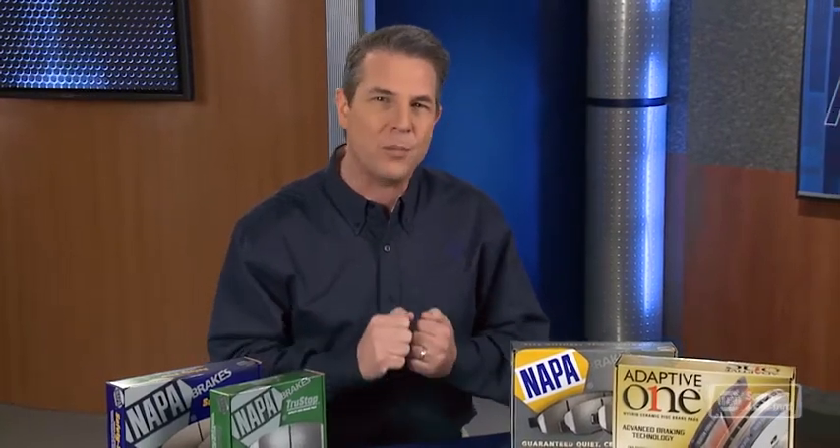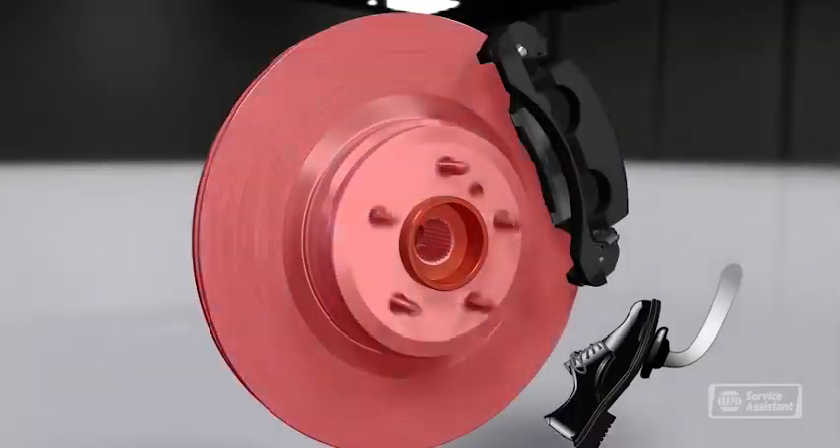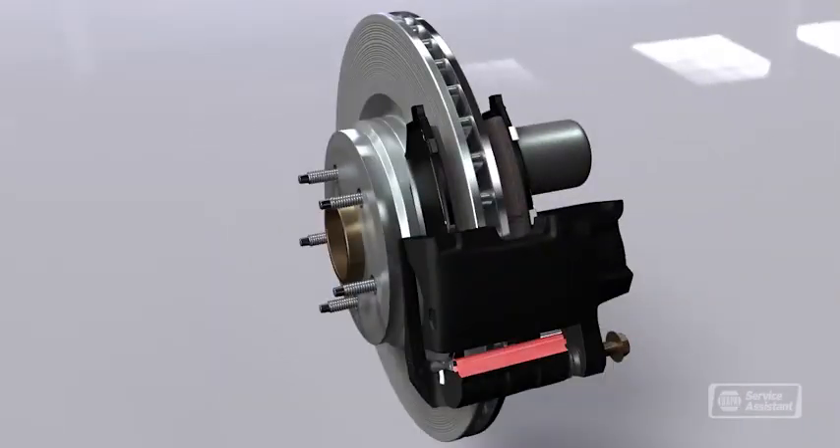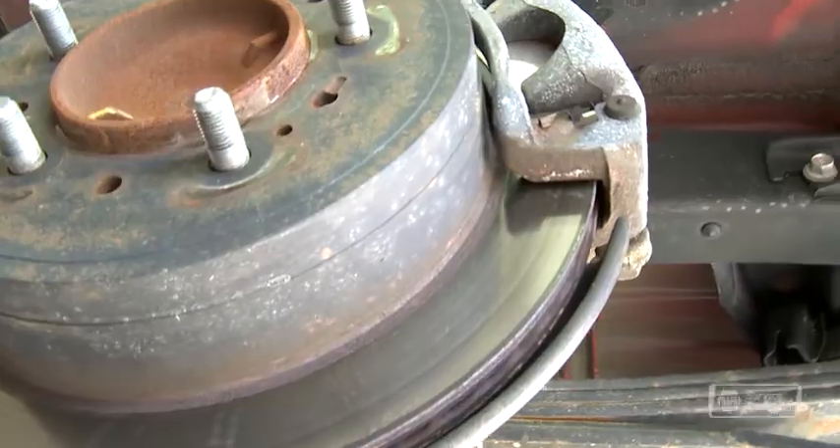But when that happens, metal brake components will grind on the rotor, damaging it enough that it needs to be resurfaced or replaced. The rotors can also warp or crack, in which case they'll need to be replaced.